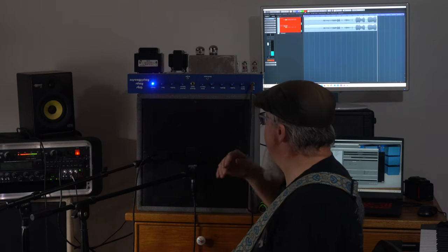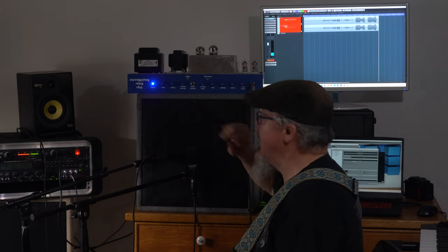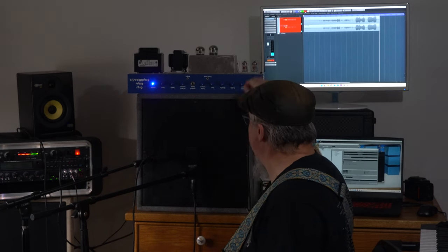You can kind of get a sense of how much more meat that's gotten and it sounds great. Some of you might like a little different treble, middle, or bass settings, but it sounds pretty crunchy to me — I really like that.